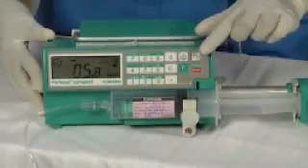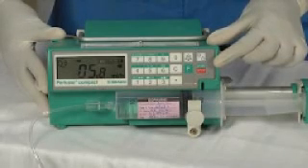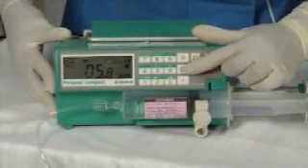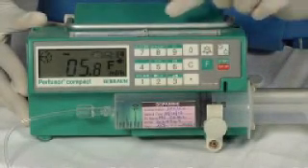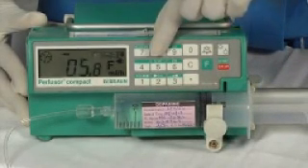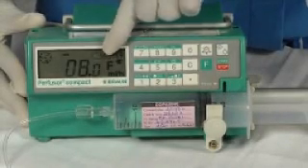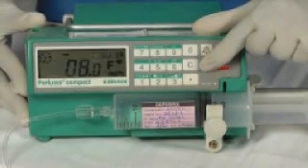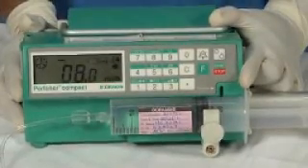Changing the flow rate. To change the flow rate while the infusion is on is simple. First press the cancel button. The F display will come on. Then enter the new rate using the keypad — here we enter 8.0. Then press the F button to accept this new rate. Finally, press the start button to start the infusion with the new rate.